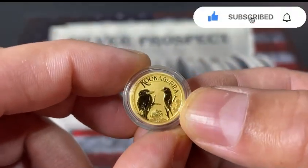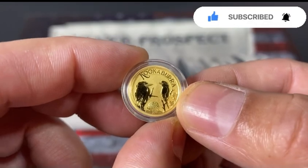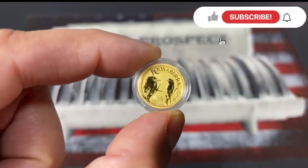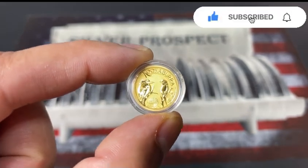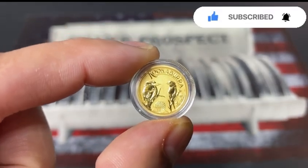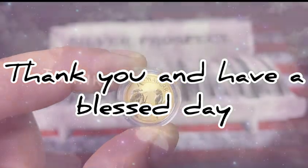If you have not subscribed to my channel, please do so and don't forget to hit the bell icon for new content every Friday. I'm going to keep this video short and simple. Thank you for joining me, thank you for supporting my channel, and as always — thank you and have a blessed day.